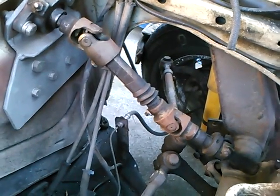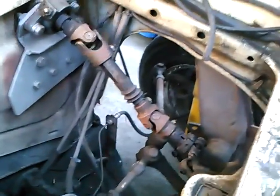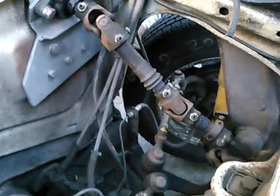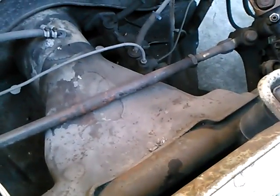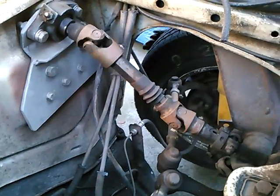We've kept the car on the floor jack so we can easily move the wheel back and forth. You can see the action of the U-joints there. Usually I have the steering damper installed — I took that off for other reasons — but it is important to have that.